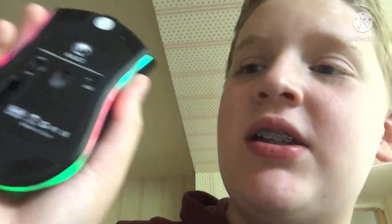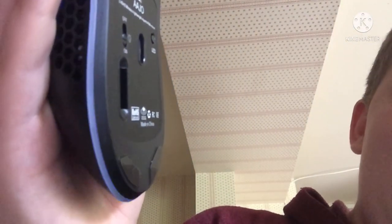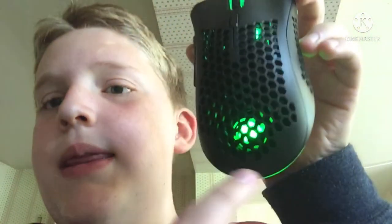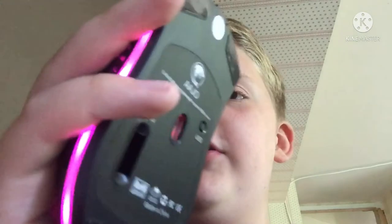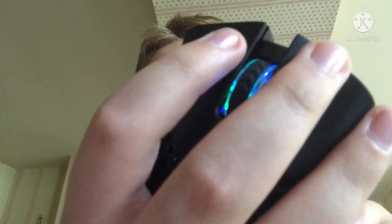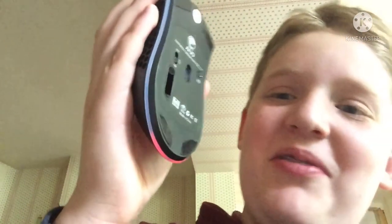I can actually change the LED settings - so this is RGB. I can change it to this, which I think I actually like better honestly. What's the next one? Ooh, that's cool - this is sending streaks of different colors. I like this. And then the next one - I think this is like slower RGB. If you look at the top, the scroll wheel has RGB, and you can see the inside because it's got like a honeycomb case. That's LED off, and then back to this. I'm gonna change it to this one because I think this is really cool.